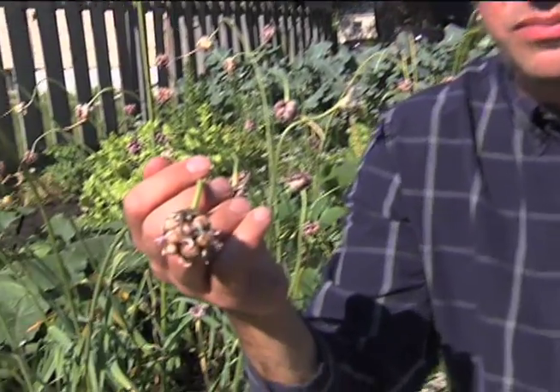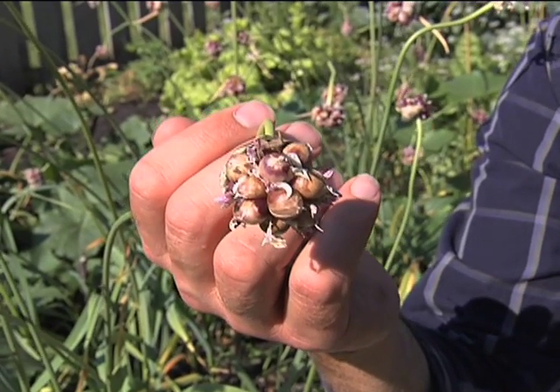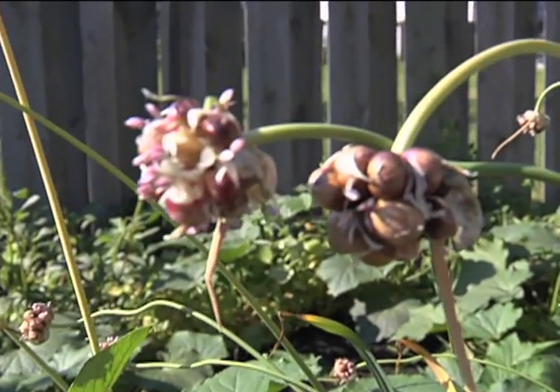Sometimes people will cut off the scapes at an earlier stage so that they don't form these little tiny garlic bulbules on the top. That will cause an increase in the bottom part — the cloves or bulbs — to be 5 to 20% larger than they are now. It's not necessary, but if you want a larger garlic product, it's a good idea to clip these off. These bulbules can also be used for planting garlic, but it's a two or three season timeline rather than a one-season process.